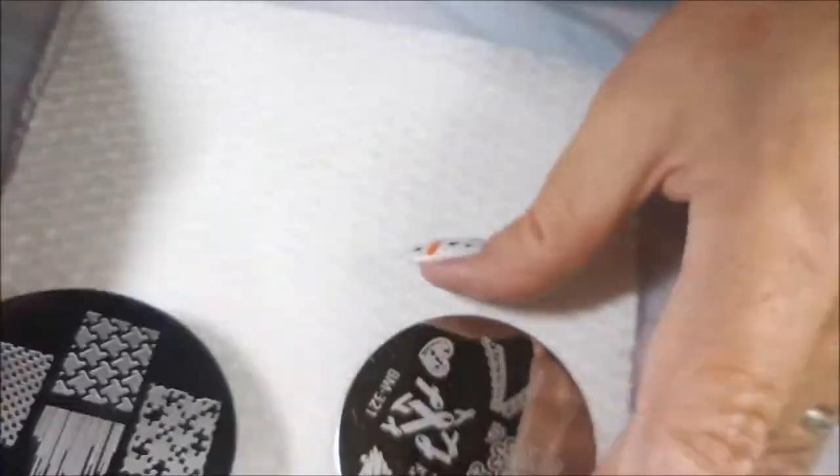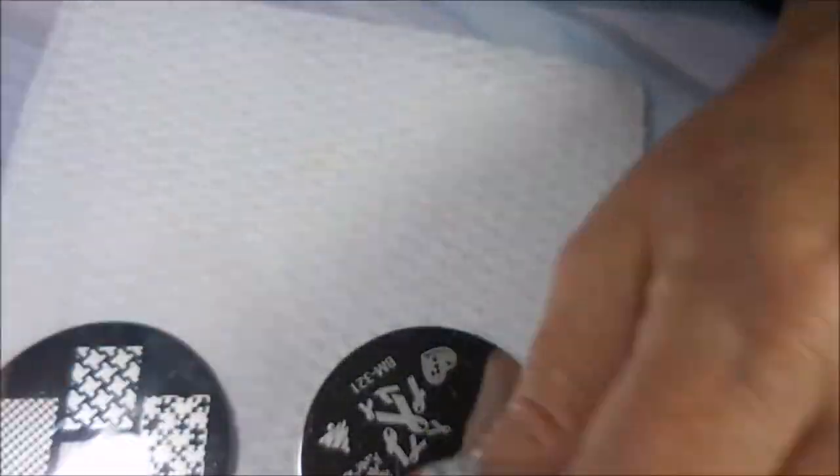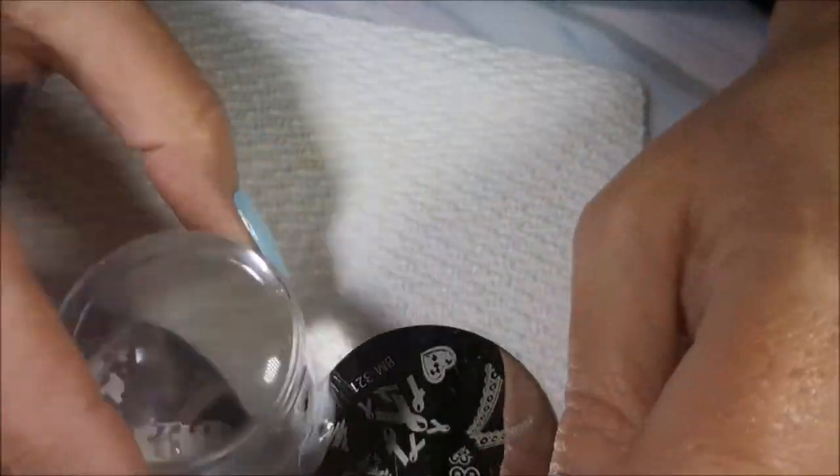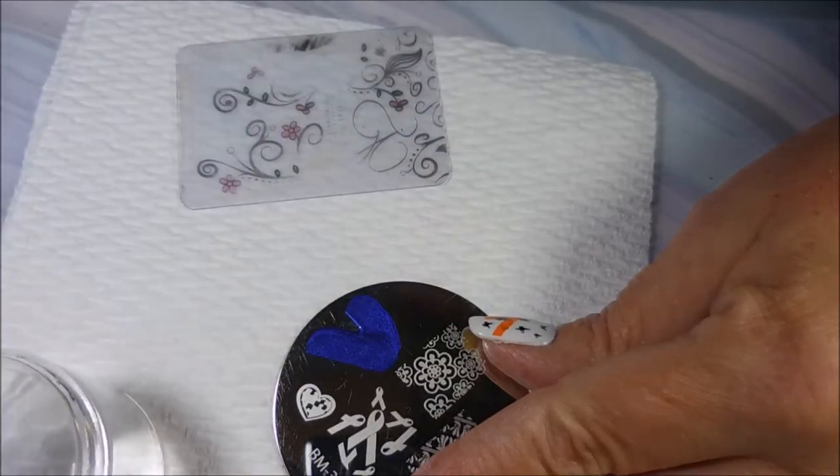And I'll be using BM319 and BM321 for my stamping plates today. I'll be using my Big Clear Jelly Stamper and my Clear Jelly Scraper.